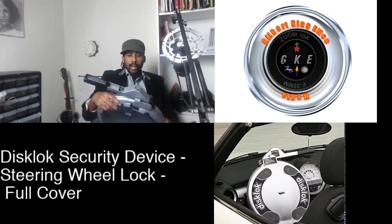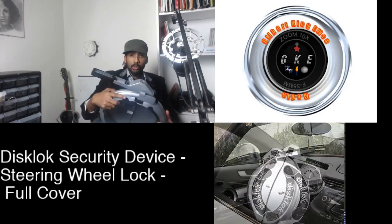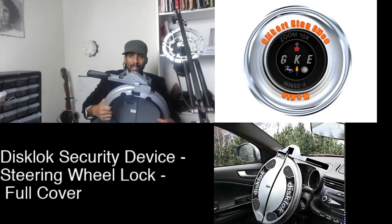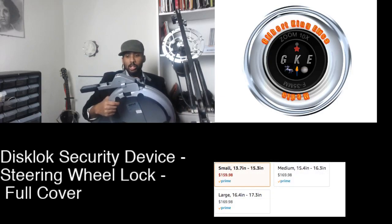Good evening everyone. This is a follow-up video to the unboxing video, and this is a brief explanation on how this security device works.